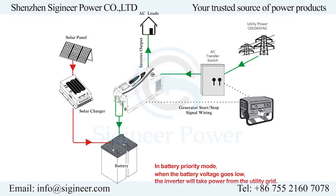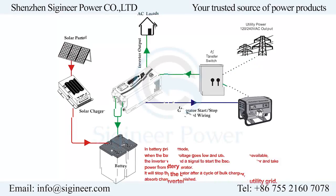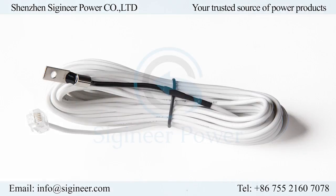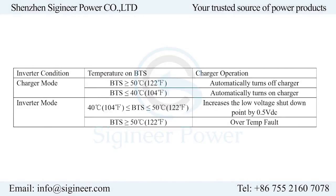The battery priority mode prioritizes DC over AC, which means the inverter will only switch to utility power when the battery power goes low. The auto generator start allows a standby generator to be started by the inverter and kick in when the battery voltage drops low enough to alarm. Both are great features for renewable energy power systems.